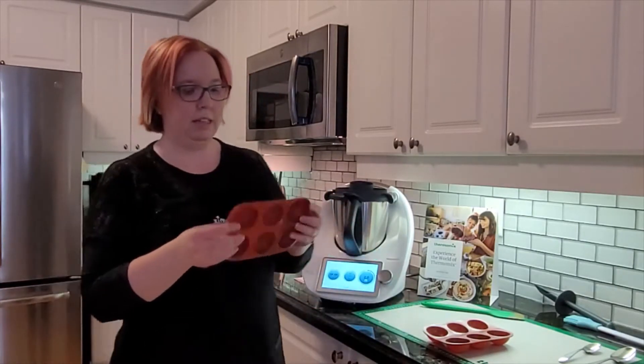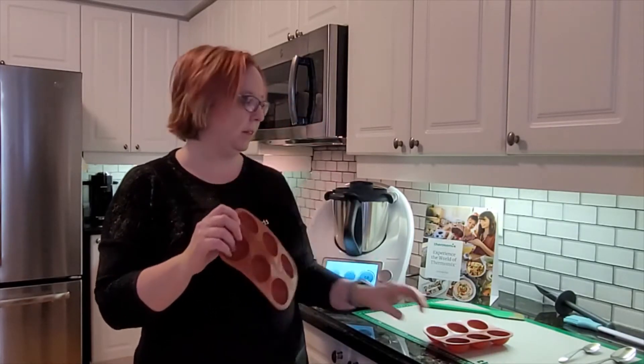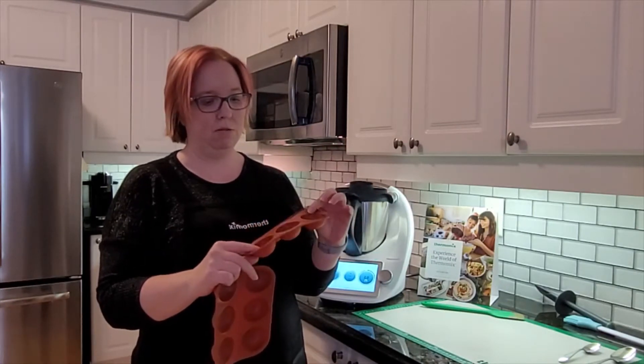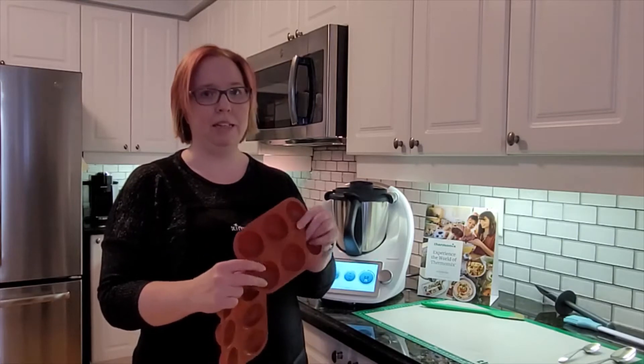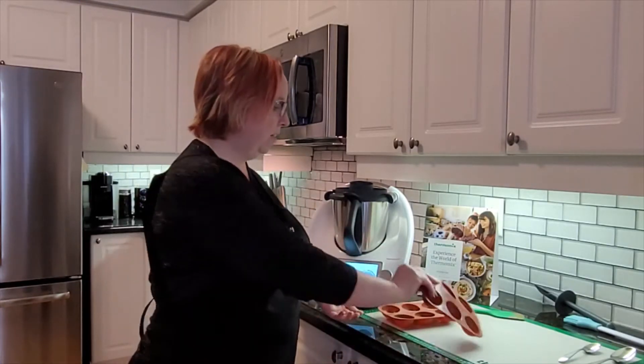When the chocolate is tempered, I'll be using the silicone molds. I just bought these from Amazon — you can find them almost anywhere though, definitely easy to get. And it'll be easy so the chocolate can pop out. We'll be back in a few minutes when the chocolate is tempered.